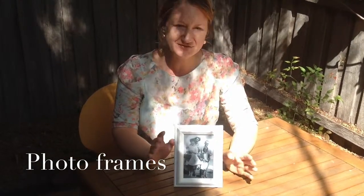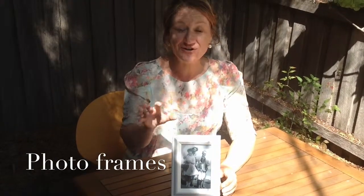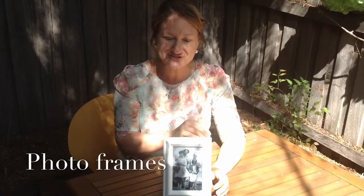You can have lots of fun having recent photos, older photos, mixing them up. It means that people will have to go around the table, find themselves in the photo and start reminiscing as well. So really easy idea — photo frames for place settings.